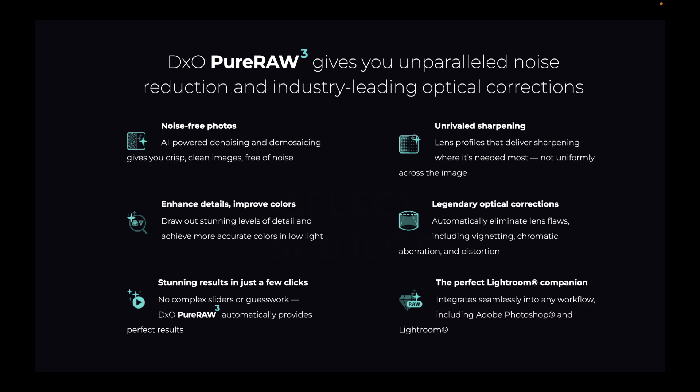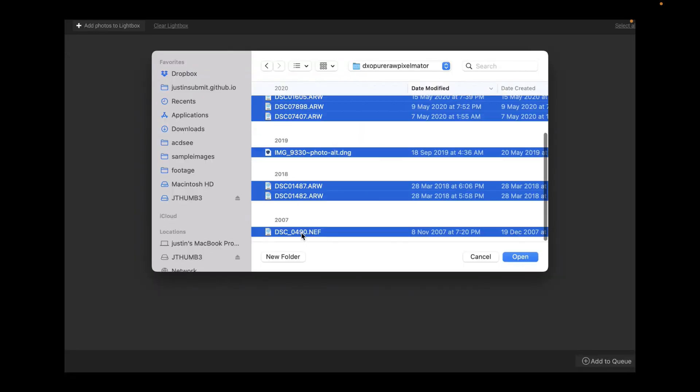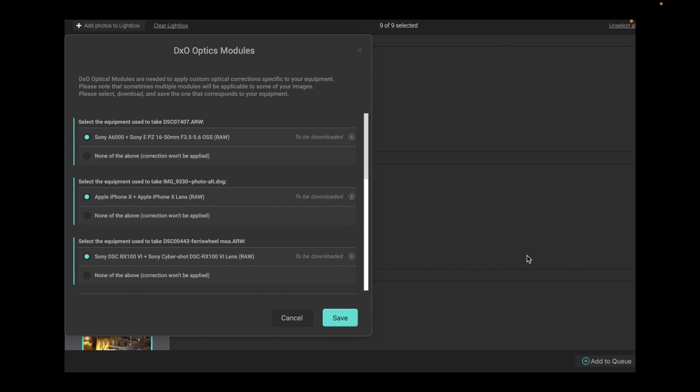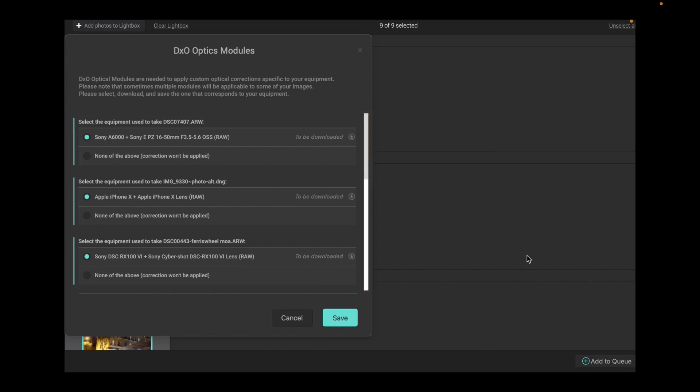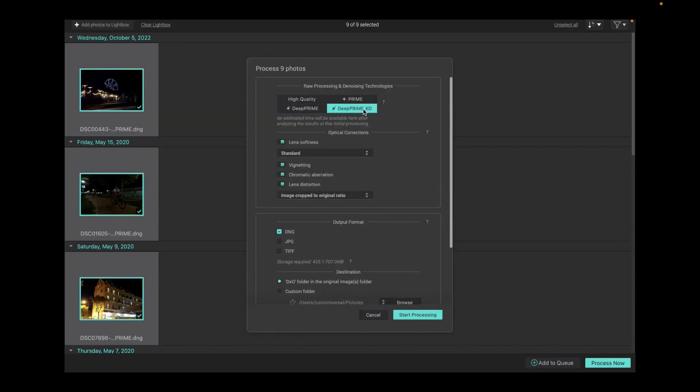Now that we know what DxO Pure Raw 3 does, let's batch process some raw files with Pure Raw 3. As you can see, once you open the files, DxO will ask you to download the optics modules for each image in the list. The optics modules contain the specific correction information for the equipment used to take the shot. I'll set the noise removal to DxO DeepPRIME XD, as that is their latest and greatest noise removal process. The rest of the settings I'll leave at default.